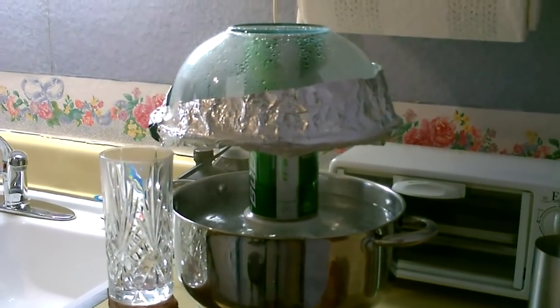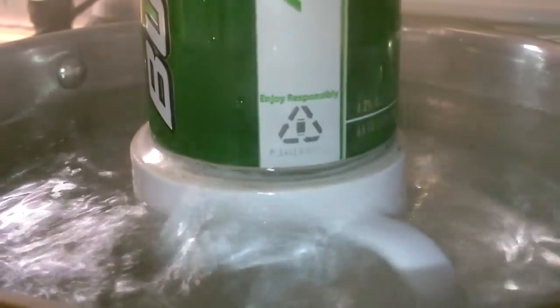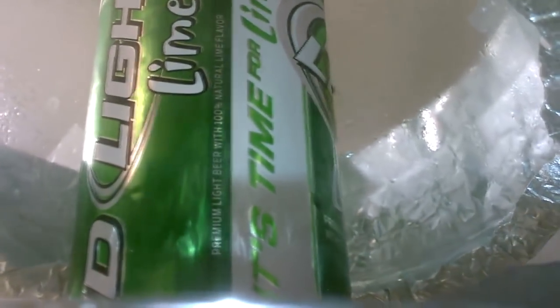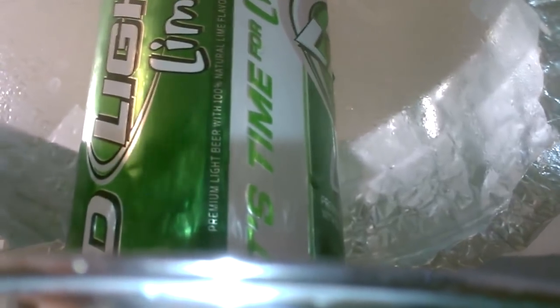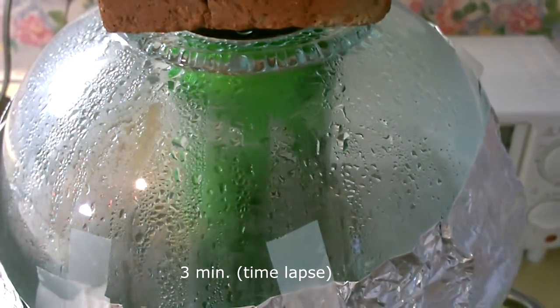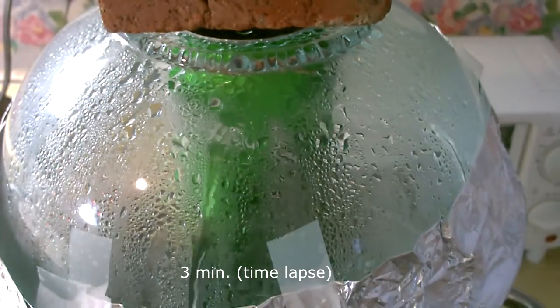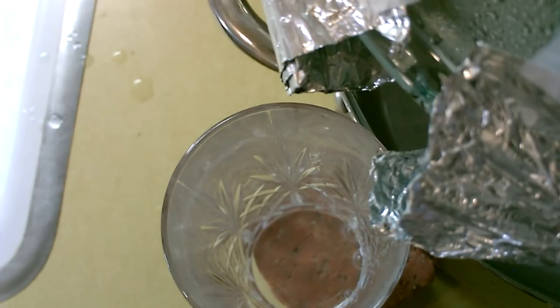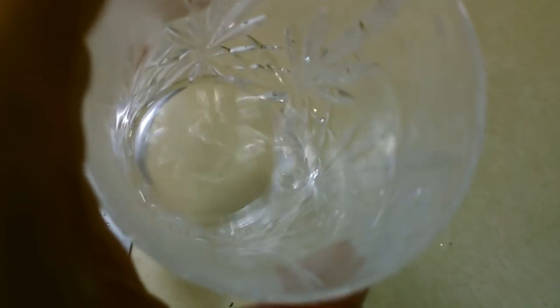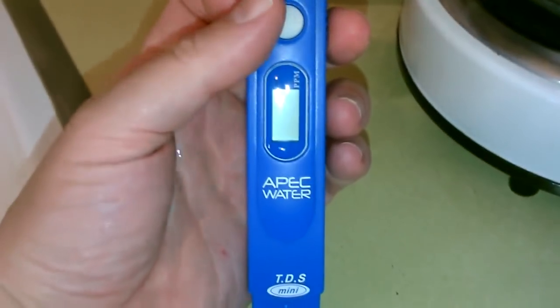I'll take another reading. Alright, now let's take some water quality readings.